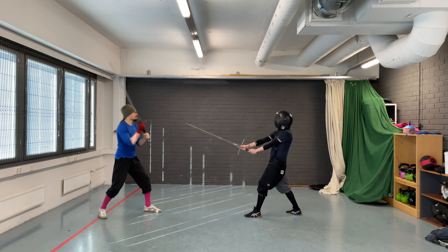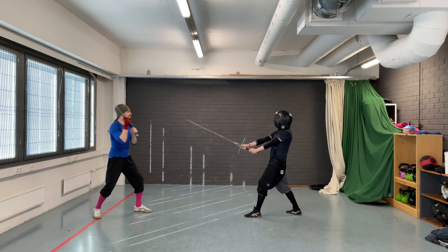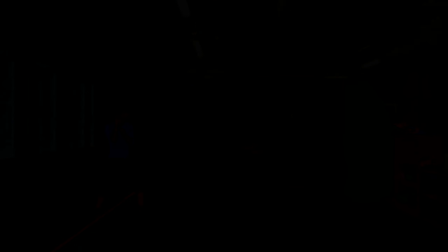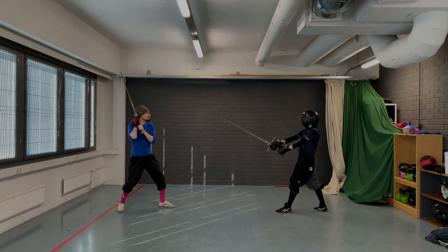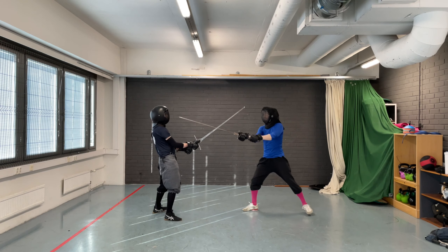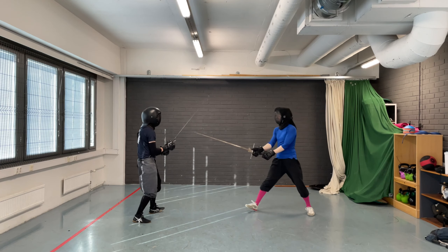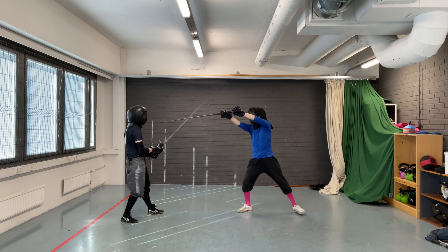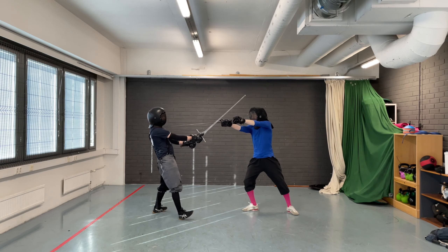As you might remember from the Schielhau episode, a low Schielhau works well against Langort. It is also the recommended way to handle it. You can use it to get the point in line and continue with the thrust, or you can use the Schielhau to cut to the hands — don't do this if the coach doesn't have gloves. If you are in Langort and your opponent attacks with a Schielhau, you can try to use Upsetzen like you did against an Oberhau. However, because of the way Schielhau is cut, it is much more difficult. As such, I recommend that you do a parry-riposte instead. Try to keep the point forwards as much as possible to allow for a quick thrust.